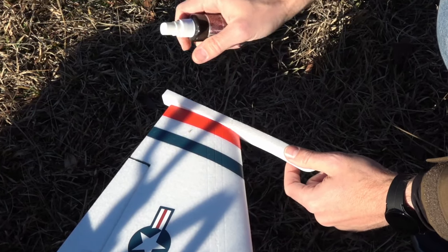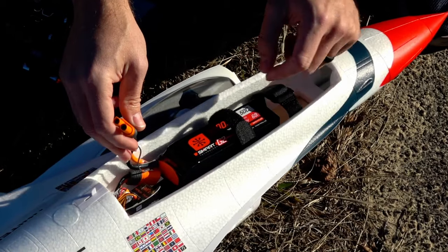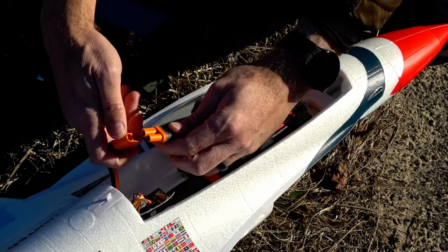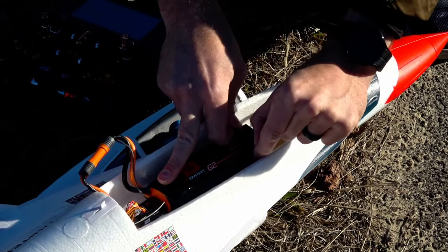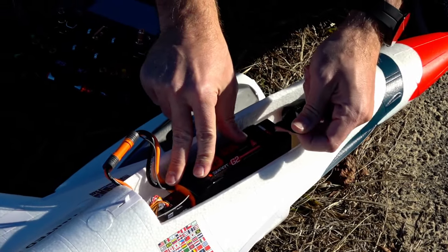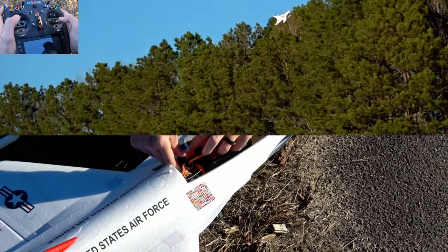If you're flying on a windy day, like most of this video that we shot, I'm going to suggest that you put the battery further forward to increase stability. If you're flying on a calmer day, you can move it further back. The gyro does a lot of the work for you, but nothing will beat the positive stability that comes from flying nose heavier on a windy day. Trust me on this one.